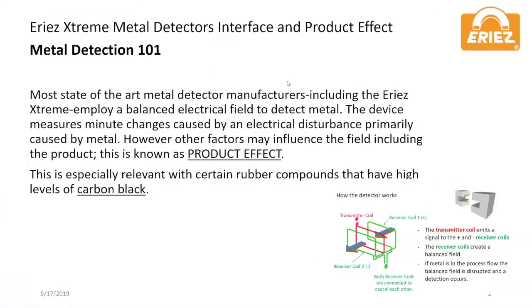The initial setup of a metal detector requires accounting for factors that influence the electrical field. Primary of these factors is the product being inspected. This is known in the industry as product effect.